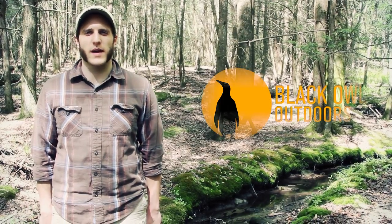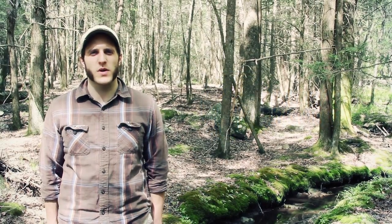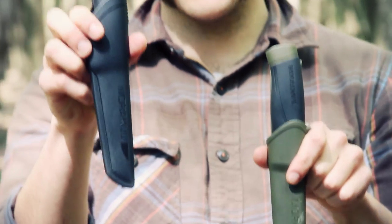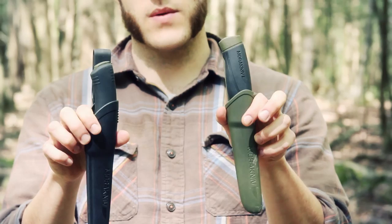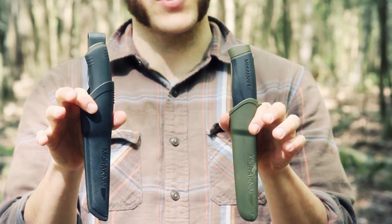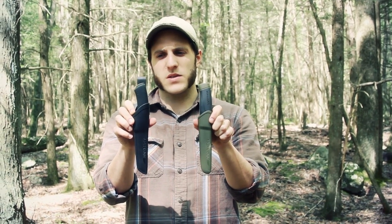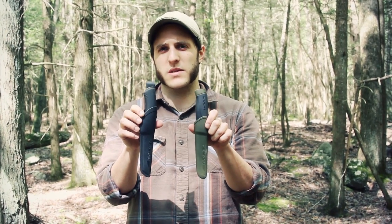Hey, what's up turtles, it's Crick here with Black Isle Outdoors. Today I'm going to be doing a comparison video on two knives — the Mora Bushcraft Black in my right hand and the Heavy Duty Companion MG in my left. A few people have asked me what's a better knife to get, so I want to do a comparison video, run down the specs, sit them side by side, and give my impressions on what's better for what.